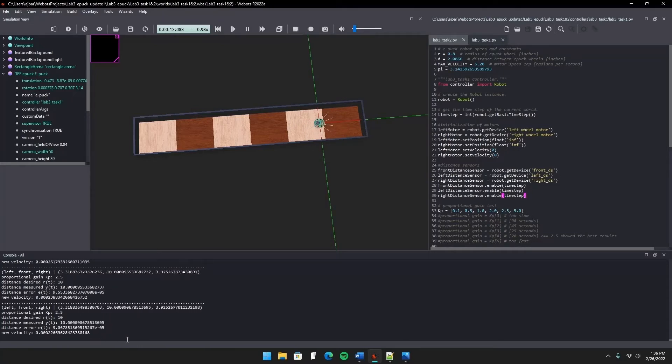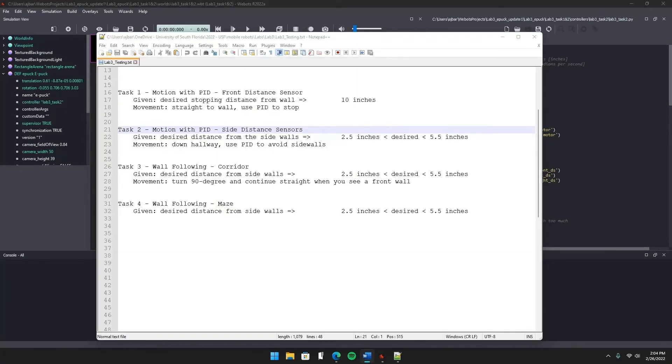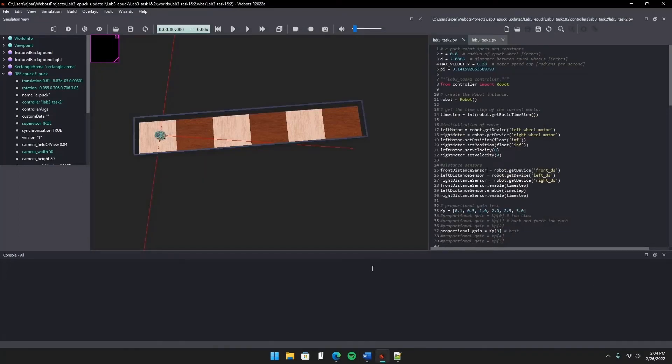Task 2 uses proportional control to move down the same hall while also keeping its distance from the side walls. We're trying to keep it 2.5 to 5.5 inches from the sides, and you'll see the left and right tug because I'm applying the same control function values to the two side sensors at the same time. I'll also print the sensor values here just like before, along with some of the function details.